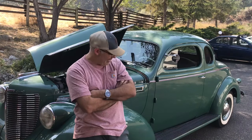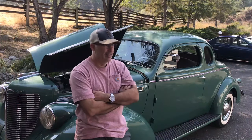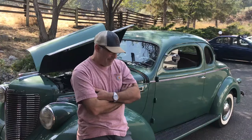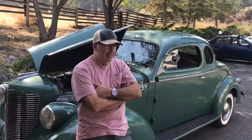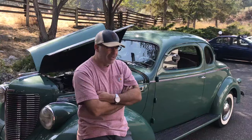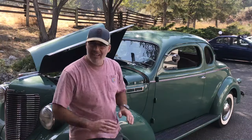Hi guys, welcome back to Keith's Garage. I'm still seeing a lot of stuff online, a lot of people asking questions when they have no spark — trying to start an old car, maybe resurrect one that's been sitting in a garage for years or in a field, or maybe the spark just died. I think it's not a bad time to throw together a video on what I do when I don't have any spark.